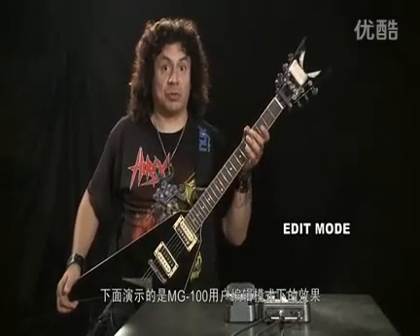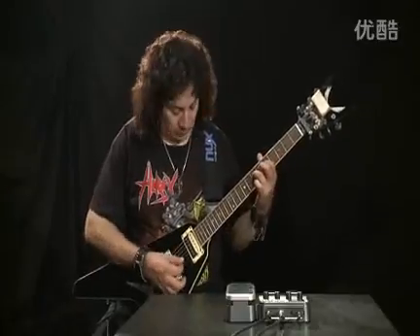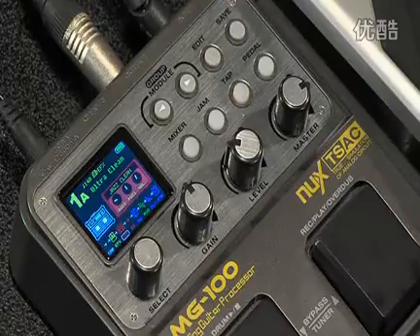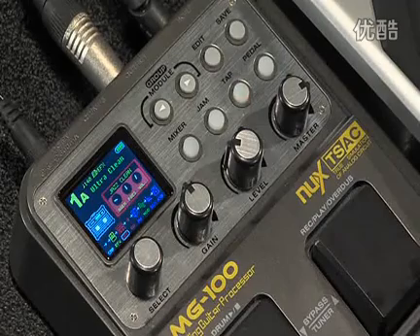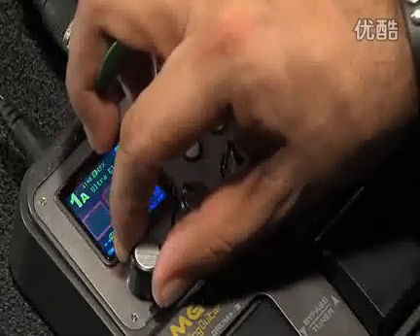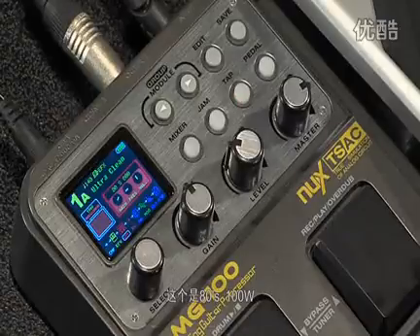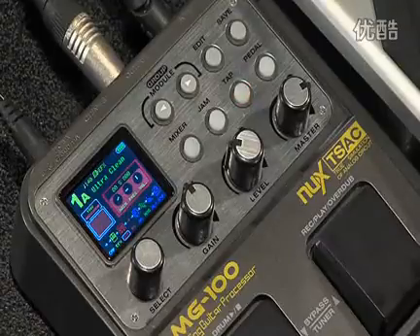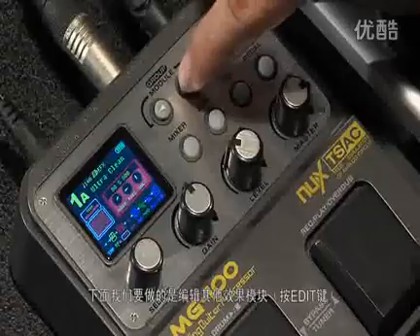Now we're going to talk about the edit mode of the MG100. The first thing in line is different types of amps we could use. We have a Jazz Clean now. Now I'll check out a different amp — this is the 80s.